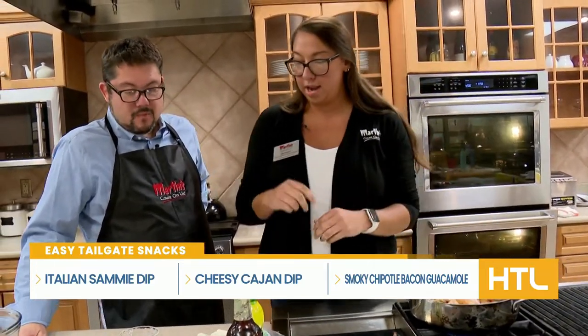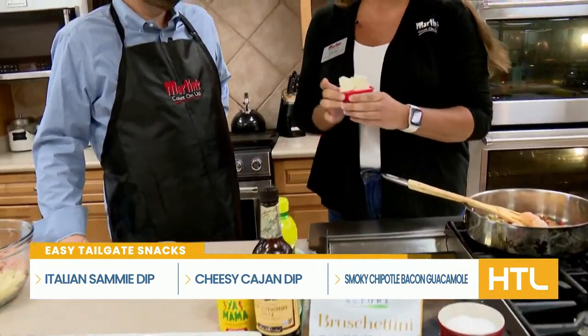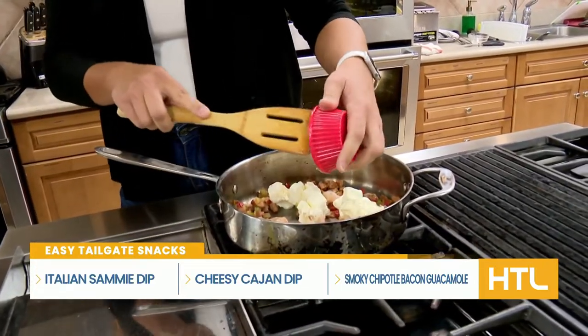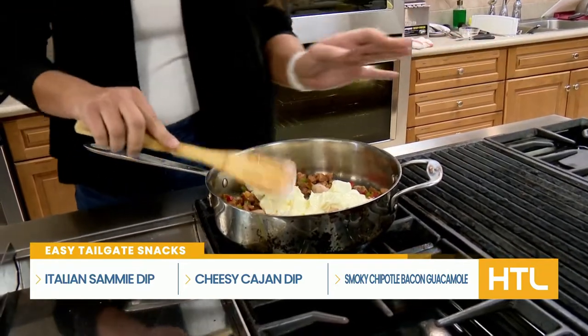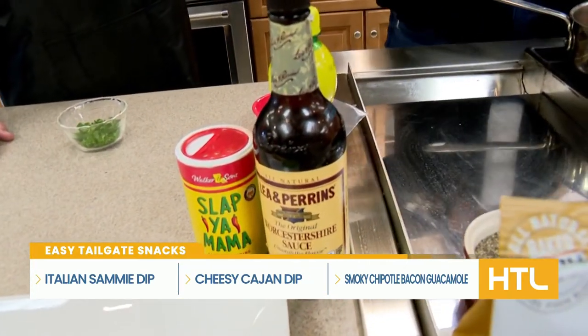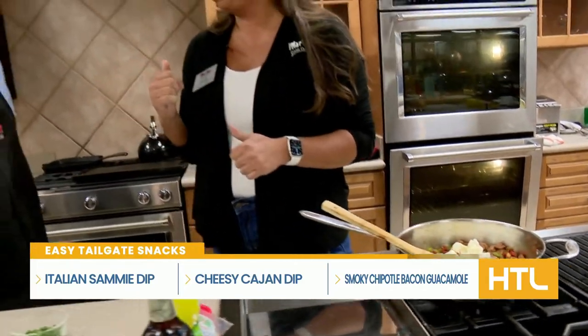For the dip components, we have some cream cheese — about half a block — and then mayonnaise. Everything's better with a little bit of mayonnaise. And then I put a little bit of Worcestershire and lemon juice, just a little squeeze in there. Once that gets all melty and ooey and gooey, you want to pop it in the oven.